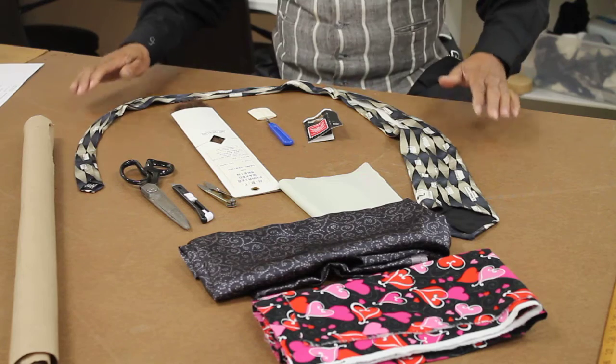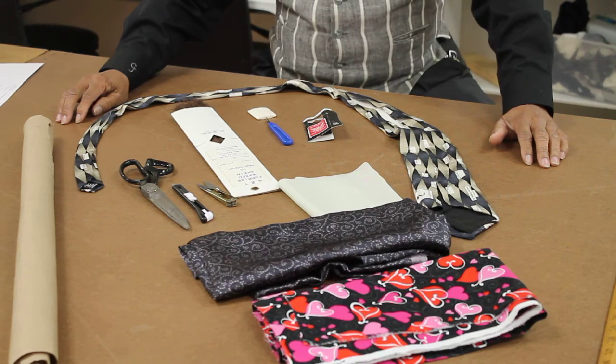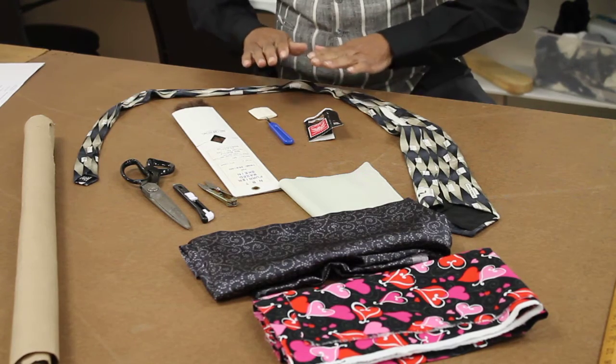Here's what I have in front of me. As I told you, you guys had enough time to get a tie that you didn't mind taking apart. Because, like I said, the tie which we use creates the pattern.